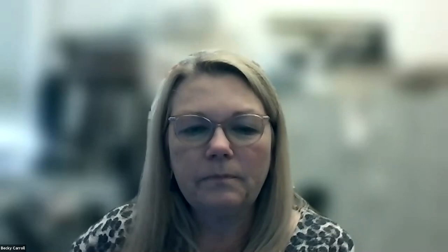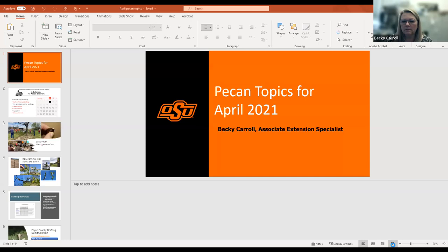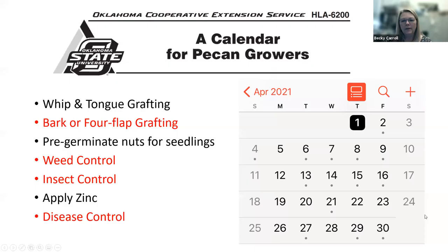So I'm going to go ahead and share our introduction. Our pecan topics for April — last year we started our Zoom meetings in May, so next month we will start with kind of an overview, but we're going to change up the topics we're talking about. Our fact sheet that we've been talking about all along is the calendar for pecan growers, HLA 6200. You can find that on the Oklahoma pecan webpage, or Google 'HLA 6200' or 'calendar for pecan growers' and it should pop up.